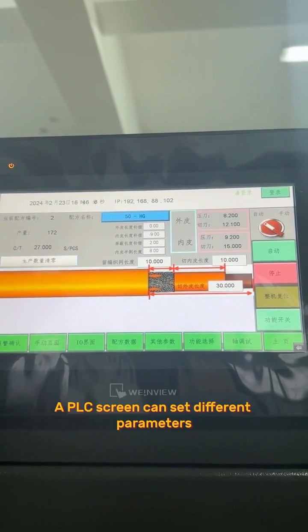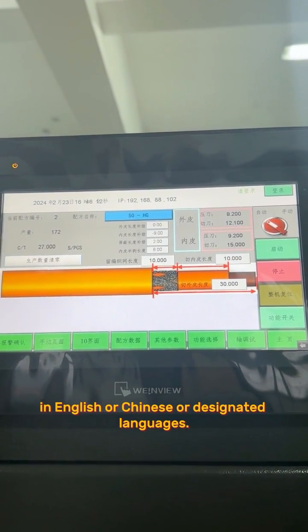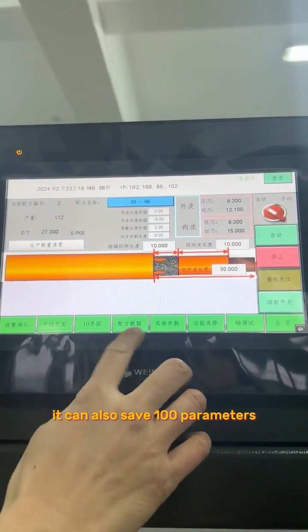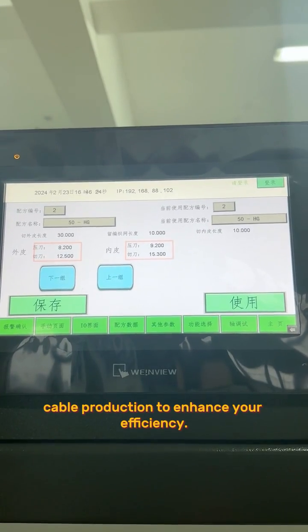The PLC screen can set different parameters based on your requirements in English, Chinese, and other supported languages. It can also save 100 parameter programs for repeat cable production to enhance your efficiency.